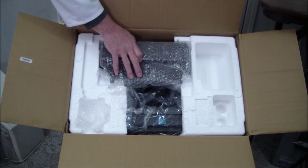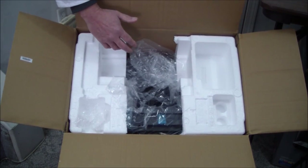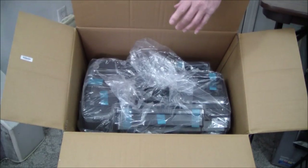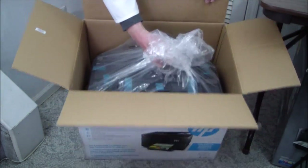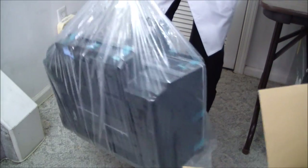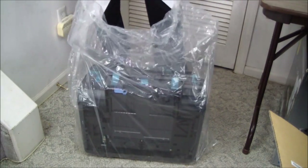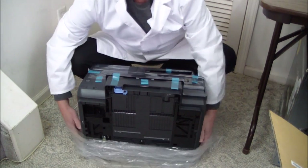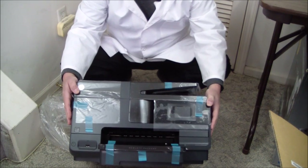There's the power cable — no brick. This is the duplex unit; we will install that once we get it out of the box. We'll get rid of the styrofoam, lift the printer out of the box using the bag handles. It's fairly heavy for an HP printer.